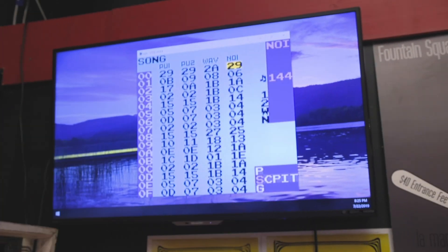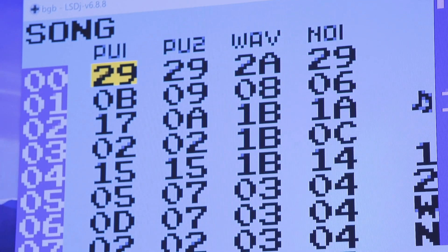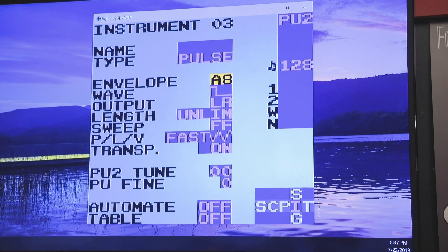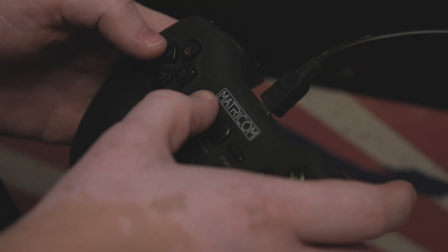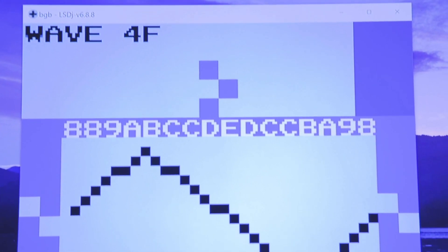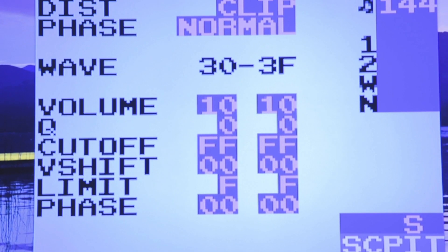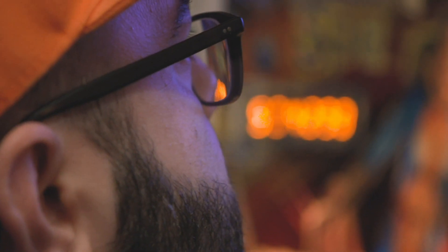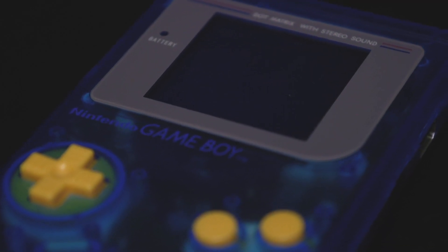So this is LSDJ — the software that runs on a Game Boy, except right now we're running it on an emulator. You see here we've got these four columns, each representing a channel of the sound you can make on a Game Boy. You have two pulse channels, a wave channel, and a noise channel. The pulse channels make your typical bleepy-bloopy sounds. The wave channel can be used to play custom waveforms as a synthesizer, with parameters like different waveforms, filter parameters, and cutoff. And then the noise channel makes noise, so it's useful for percussion.